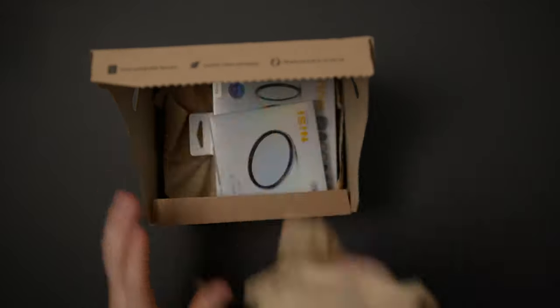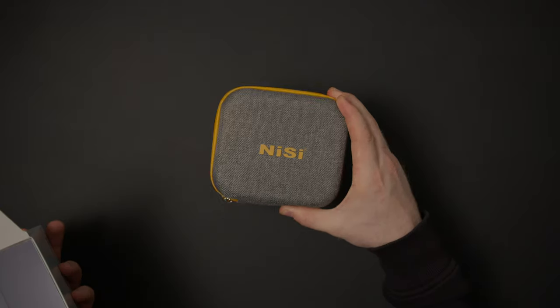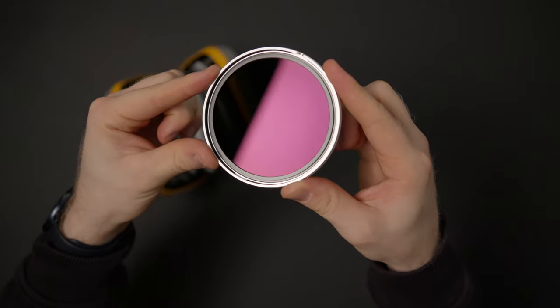This is a mist filter. Quick disclaimer before I go any further: I reached out to NISI and asked if we could have some of their mist filters for the making of this video. No money changed hands, and everything you're about to hear is all my own thoughts, positive and negative, and they don't get to see the video before it goes out. So let me show you what this thing can do.